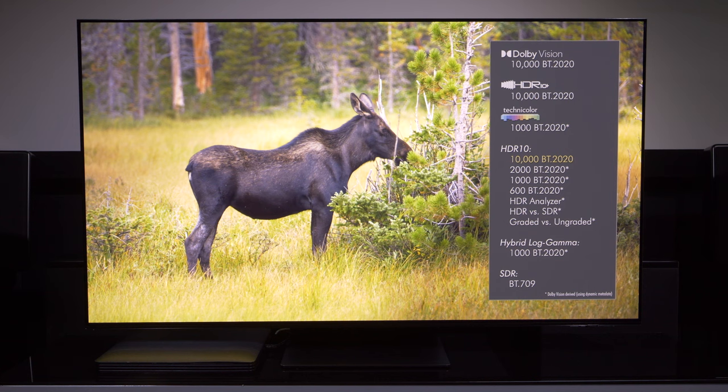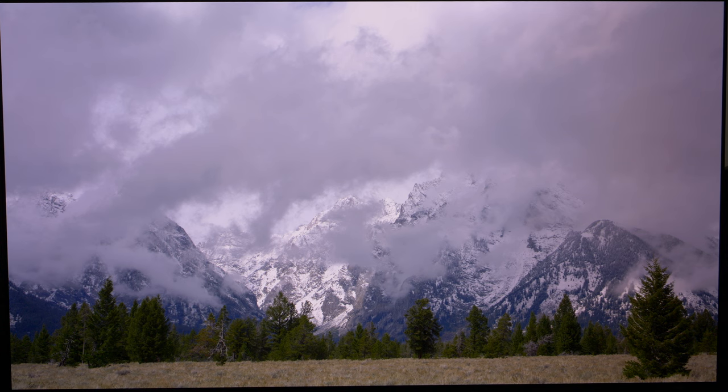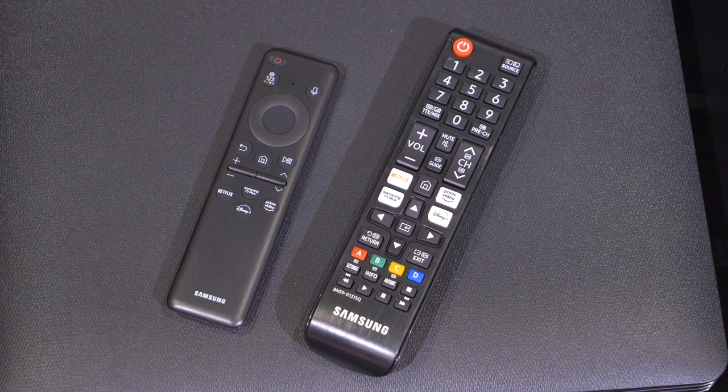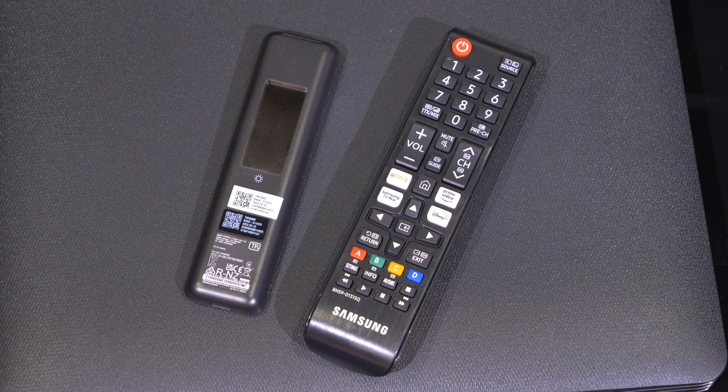We're starting with SDR. I'm feeding the TV an SDR Rec.709 signal — basically a TV signal, or in this case an SDR signal from a Blu-ray disc. We're going to press the settings button on the remote control. I'm using the long plastic remote with all the buttons, not the sleek small one. There are two remotes in the box, and the reason I'm using the old-fashioned one is it has a settings button that takes us straight into the correct menu.